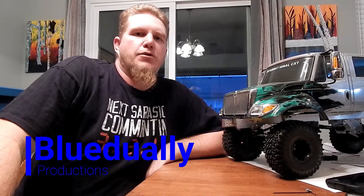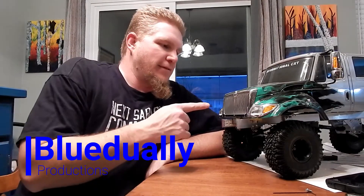What's up YouTube and Facebook? BlueDooly working on the CXT again today and it finally drives.